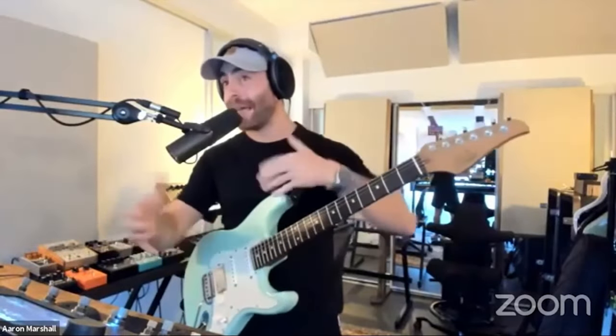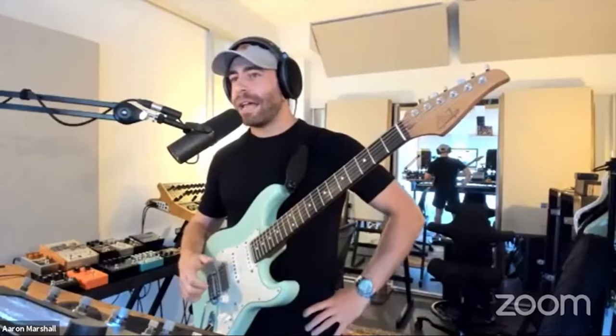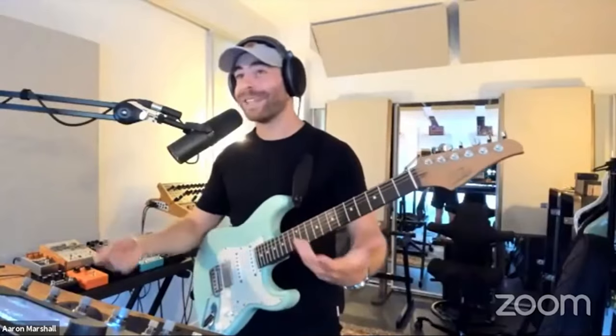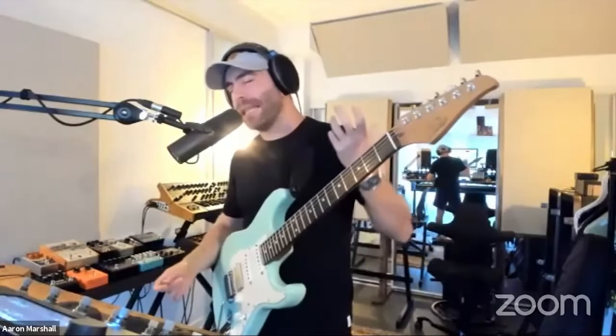I start to bring in octaves to have a melody alternating inside the riff. Because of the sequence of notes, you can tell why I thought it would be cool to have a synth through it — it's very synthesizer-like. That's how I came up with it: just a sequence of notes that I liked.